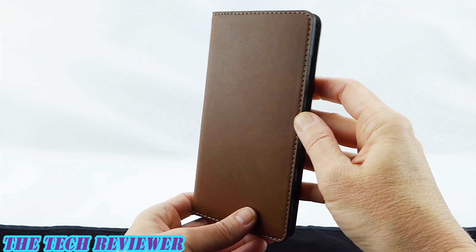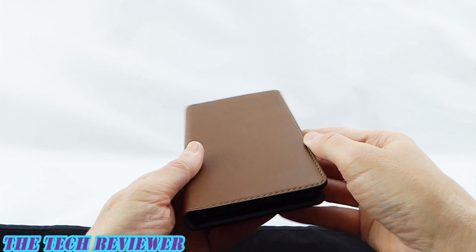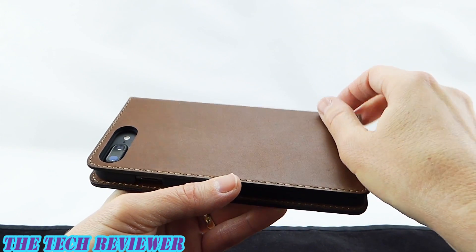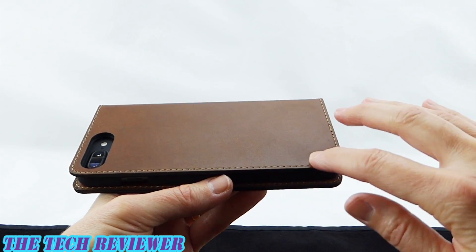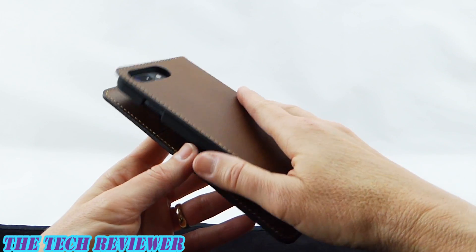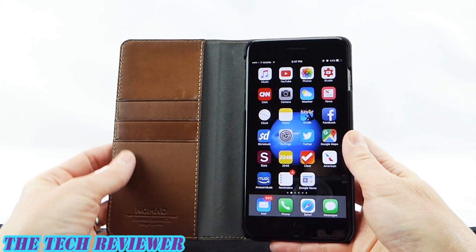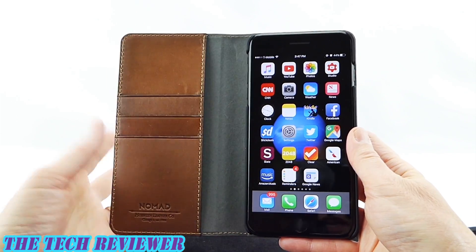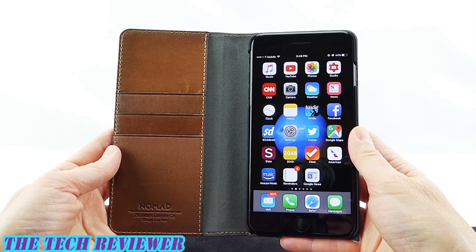Overall, this is just a really nice product for iPhone 7 Plus. Everything is very nicely made. I love the leather on it — really nice quality leather with excellent stitching. Everything is just really well made, and it has a remarkably slim profile, particularly if you do not overload it with cards. Just a lot to love about this wallet case.